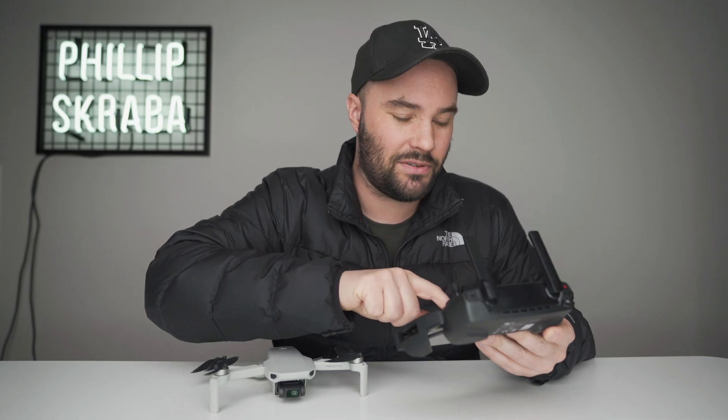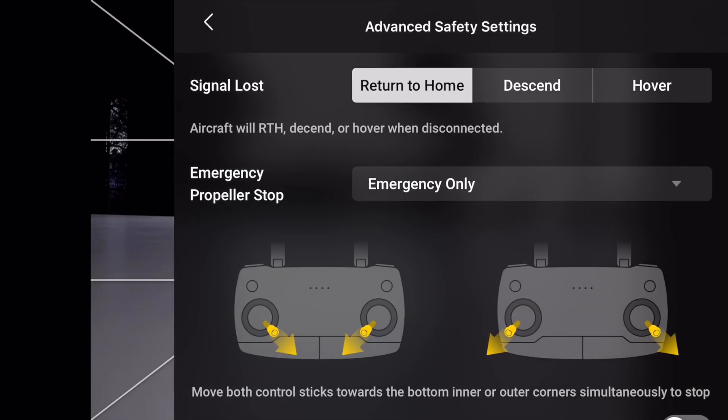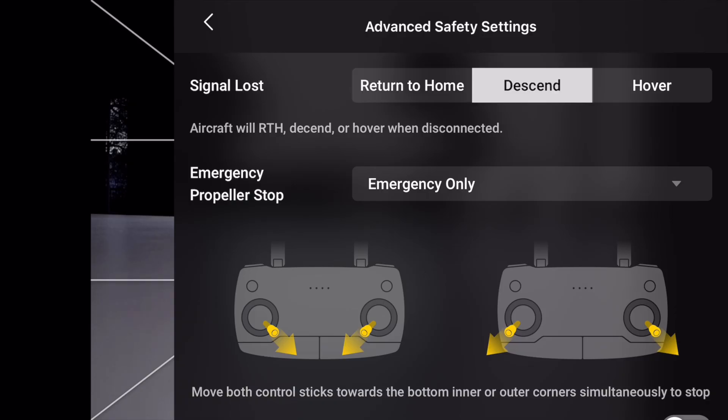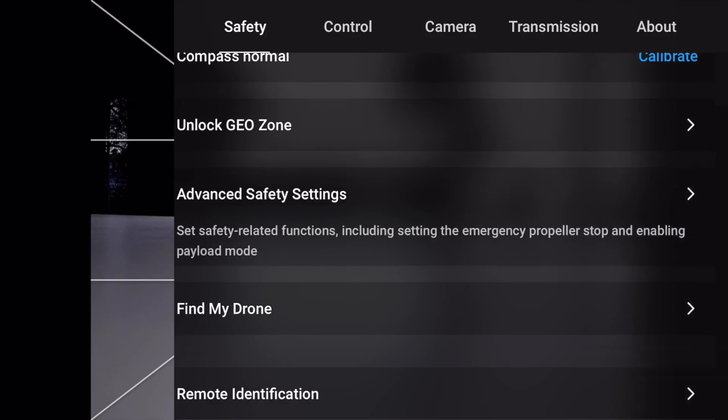Go into Safety — this is going to be a bonus for you. Go down into Advanced Safety Settings. What they've given us, which wasn't there before, is: aircraft will return to home, descend, or hover when disconnected. So if you've got signal lost, you can choose return to home, descend, or hover — whichever you want.